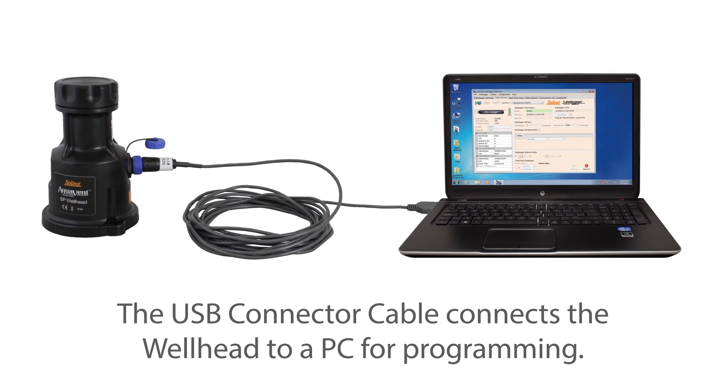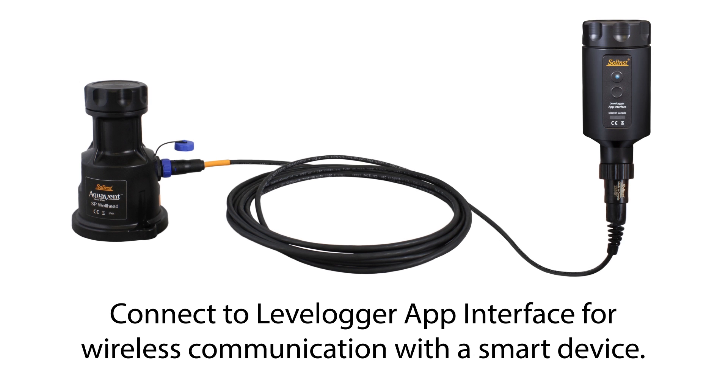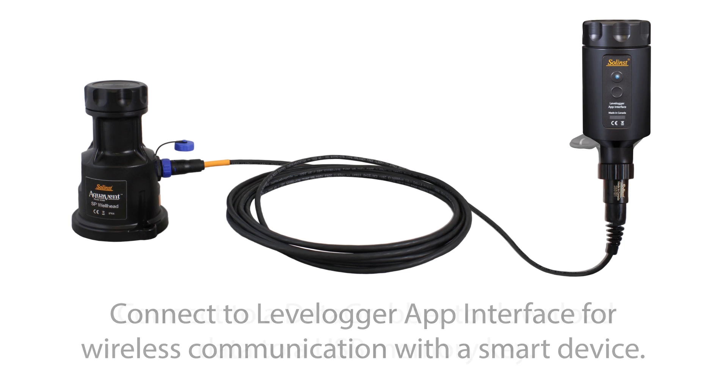From the 10-pin connection, a USB connector cable connects the wellhead to a PC, allowing you to program the Aquavent using Solent PC software. Using a different connector cable, you can connect the wellhead to a level logger app interface Bluetooth device, so the Aquavent can then communicate with the Solent's level logger app on your smartphone.